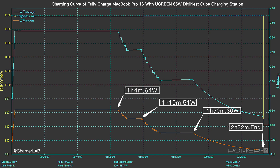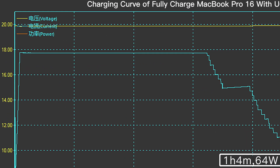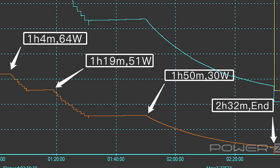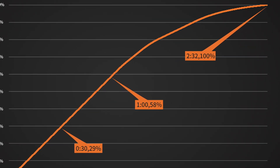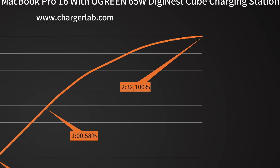Let's use the USB-C port to fully charge the 16-inch MacBook Pro. The voltage is pretty stable, slightly below 20V, and the maximum charging power is about 64W, lasting about 1 hour and 4 minutes. After that, the current gradually drops to almost 0.3A, and it takes 2 hours and 32 minutes to be fully charged. According to the charging curve, it can charge the MacBook up to 29% in half an hour, 58% in an hour, and 100% in 2 hours and 32 minutes.